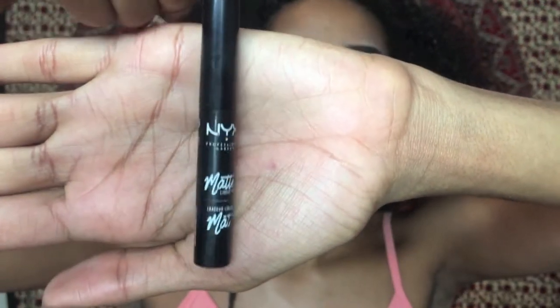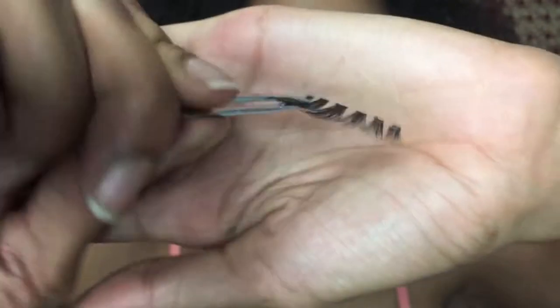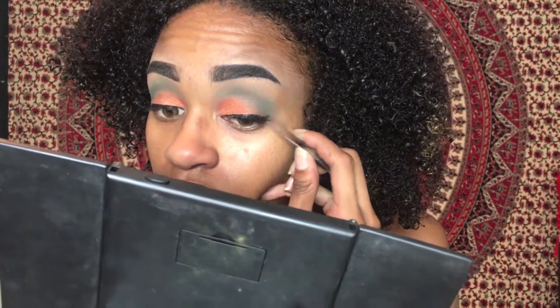I already know I had to come with the Holy Grail — the NYX Matte Liquid Liner. I definitely didn't want to do that on camera, so there it goes. Next I'll be taking these Wispy Lashes by Ardell alongside some tweezers and some black bonding glue, and I'm going to put on these lashes. There we go.